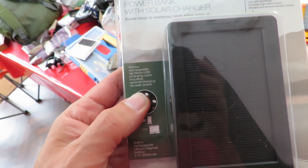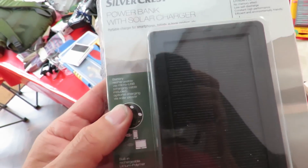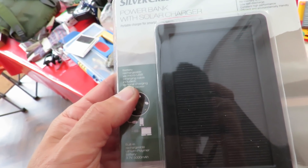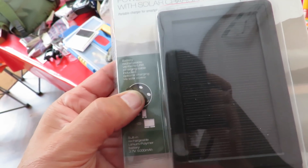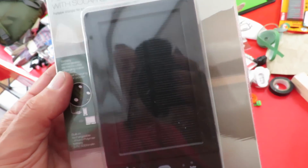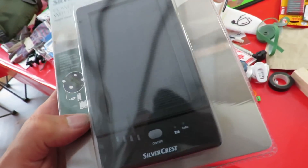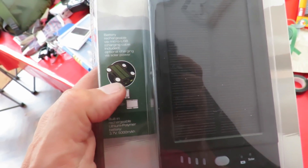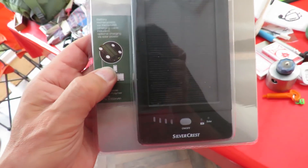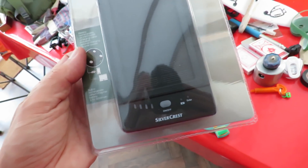it says battery rechargeable via micro USB. Solar charger? Yeah, okay. Charging cable included. Optional charging with solar power. So we've got that solar panel on the front and it's telling you that's the optional bit. You can try and charge it from solar power if you like. Now looking at the picture there, there's a couple of brackets and some suckers on the back so you can stick it to a window.